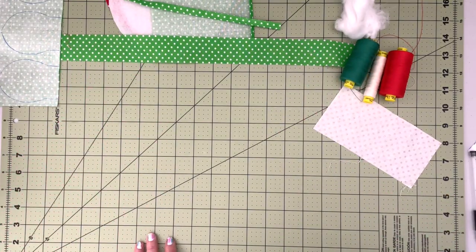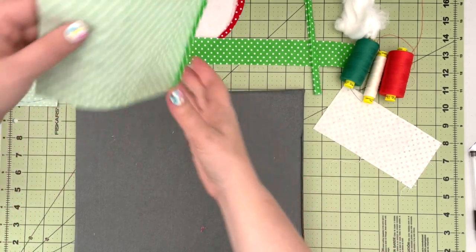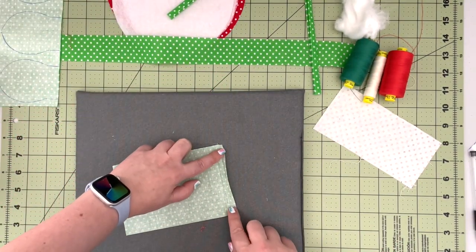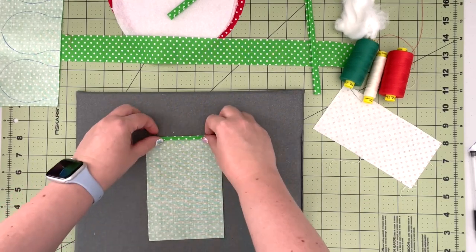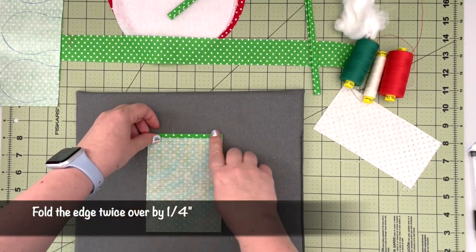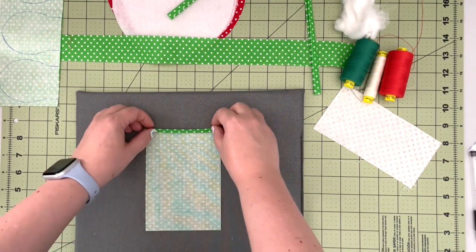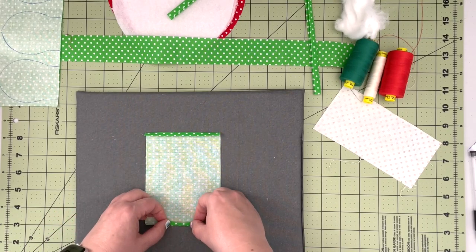Take a pressing mat, then take your panel for the drawstring channel. As you can see, on one side I already prepped it — you fold it once, press it, and fold it again to create an edge with no raw edges so it won't fray while we're pulling on our drawstrings. Let's repeat that on the other side.